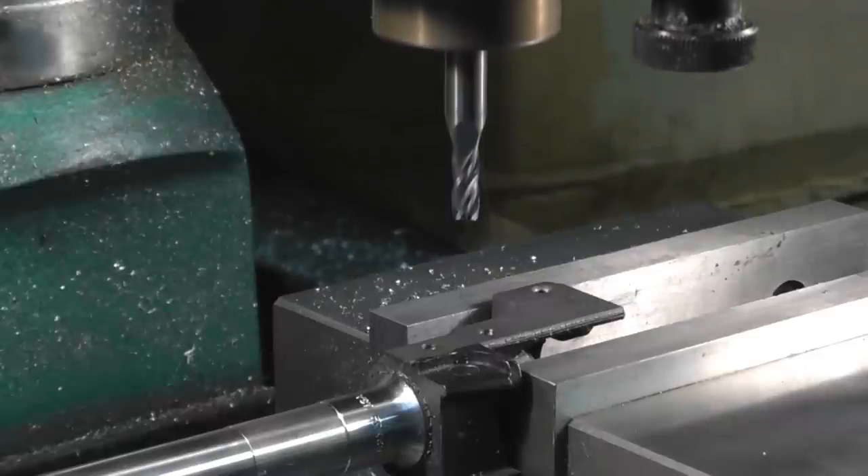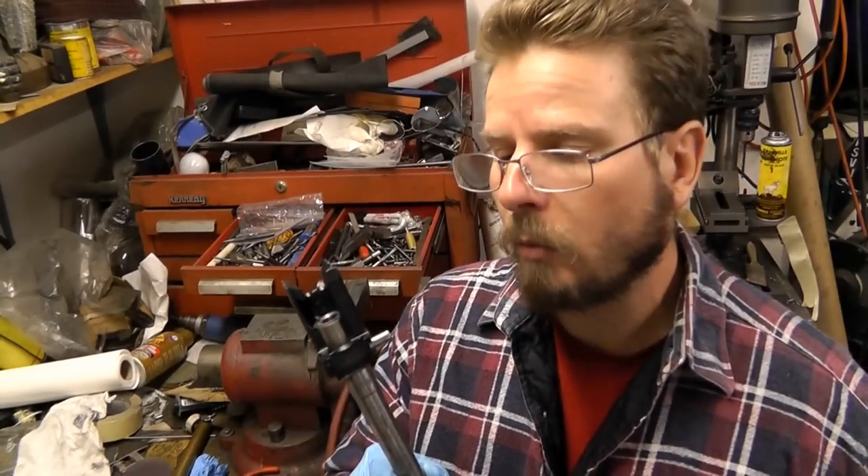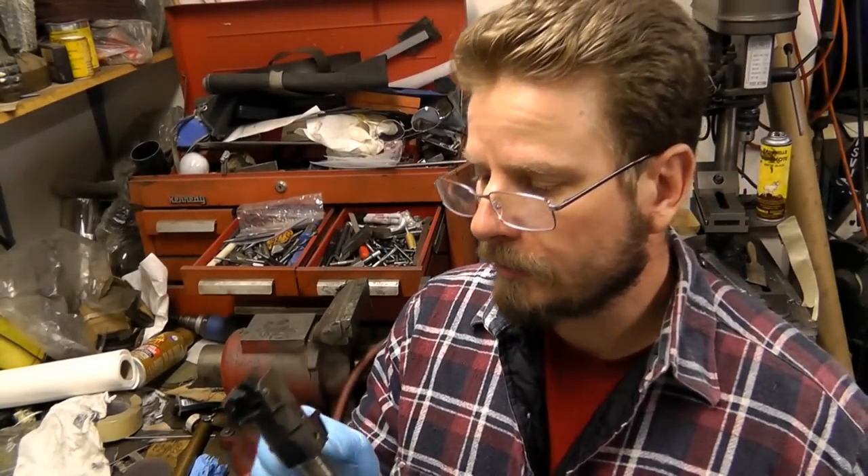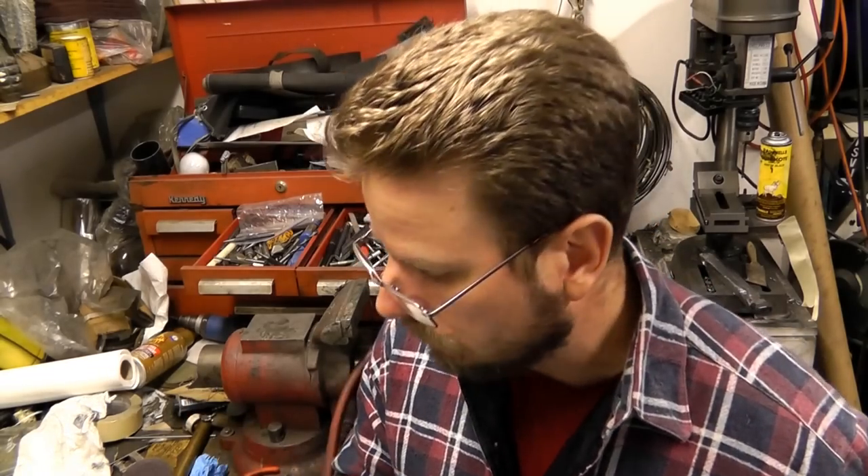Let's go ahead and continue with the project. I just wanted you guys to see this method. I'm going to leave our barrel pin right here - I'm not going to drive it in anymore. We're going to want to take this back out so that we can install this in a trunnion. I'll be finishing this build a little bit later.